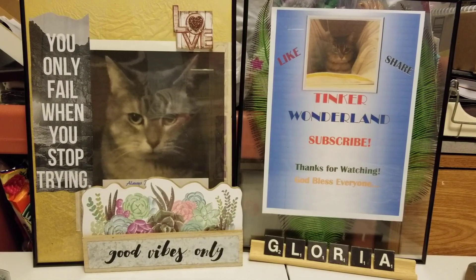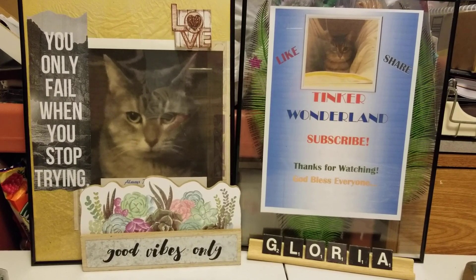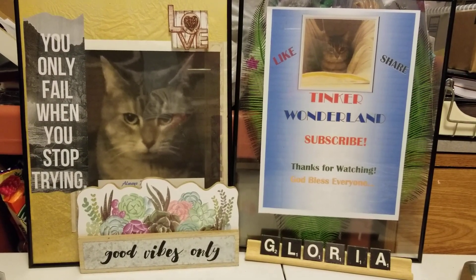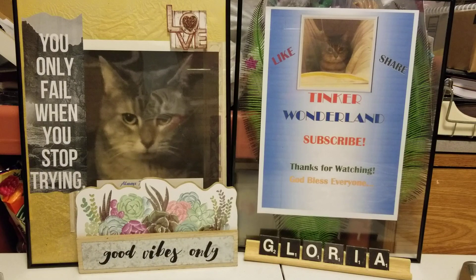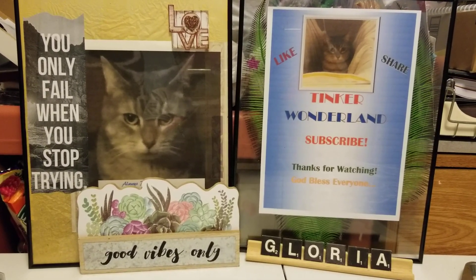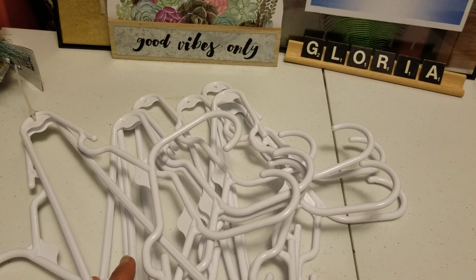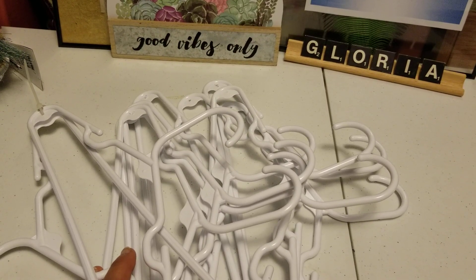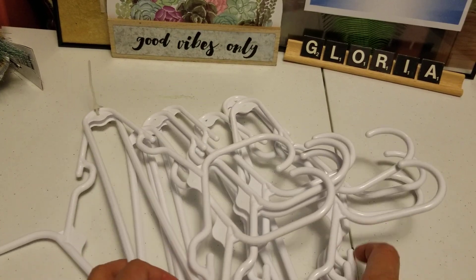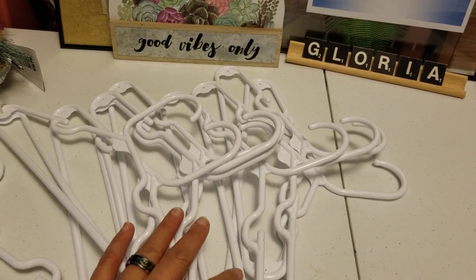Hi everyone, it's Gloria from Tinker Wonderland and I'm back for another crafting project to share with you guys. If you're interested to see what I've been doing, just hang out with me and I will show you our new project for today. I'm going to show you how to make a Christmas angel decoration using hangers. We're going to need 10 pieces of hangers — I have the small hangers right here.